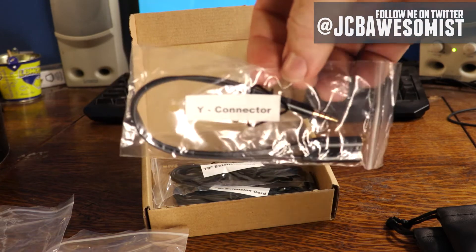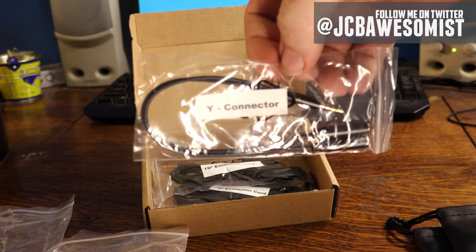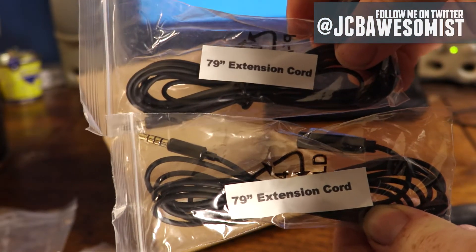Below that is a Y connector, which should allow both mics to connect to one recording device — pretty handy. Next up, we have two 79-inch extension cords, and that's pretty crazy. Each microphone already has a 59-inch wire attached to it, which is just under four feet basically. So having 79-inch extension cords means you can set your subject about 11 and a half feet away from your recording device, which is great, because having a really short cable can often get in the way of a video production. I bet you can connect both extensions together on one microphone to get about 18 feet of distance, which I want to test, just in case the quality doesn't degrade the longer you make your cable.